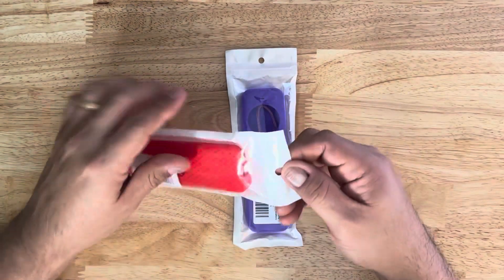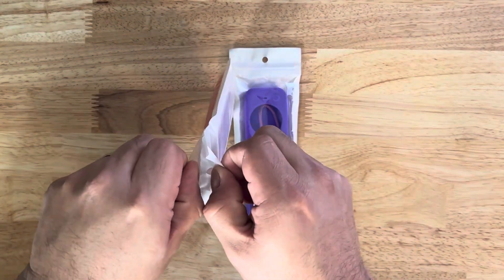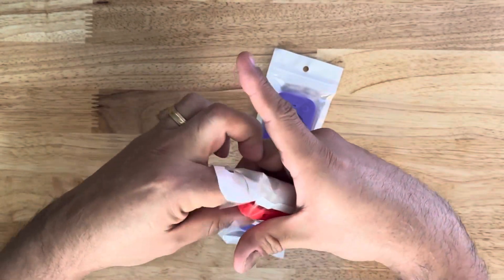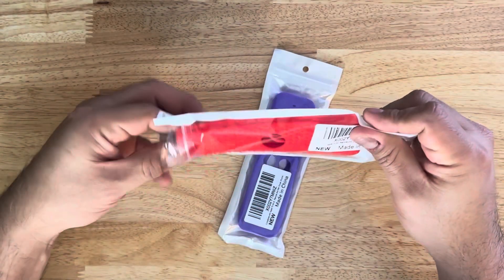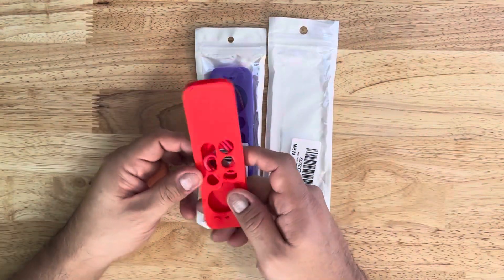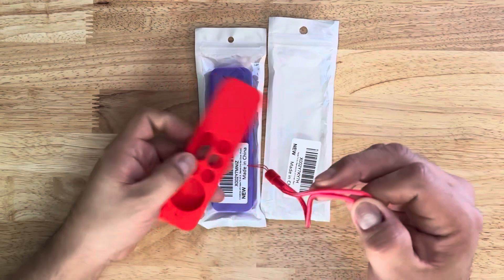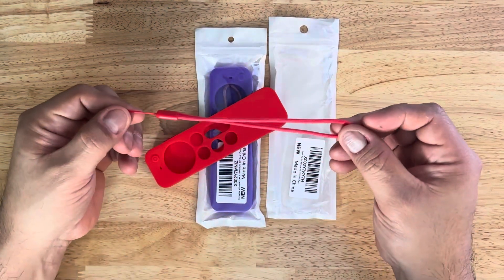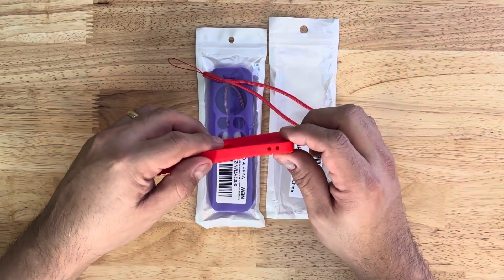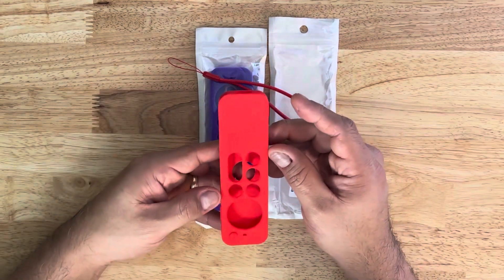It comes in a nice little package, so let's go ahead and open this up. Just pull it right here, grab this and pull it on out. There we go. And then like I said, it has the lanyard. We'll look at that first — there it is right there. Pretty nice. You put that in right there. I don't think I'll use it, but there it is.